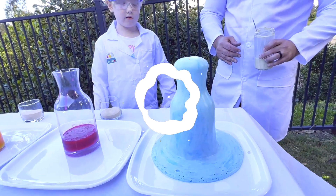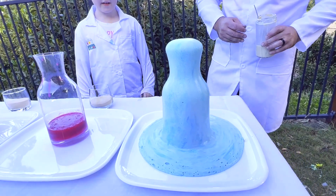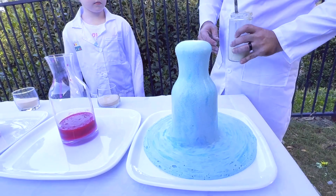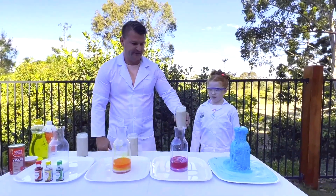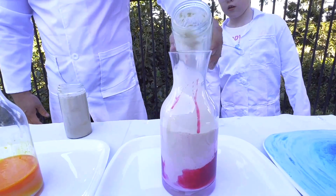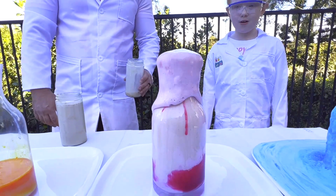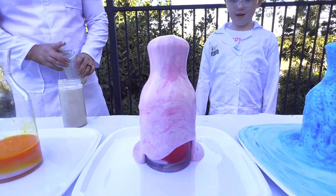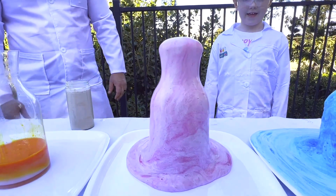It looks like a bottle of ice cream! That's beautiful. That was great. Now we're ready for everyone. Wow — that's beautiful. Nice and big, looks good.